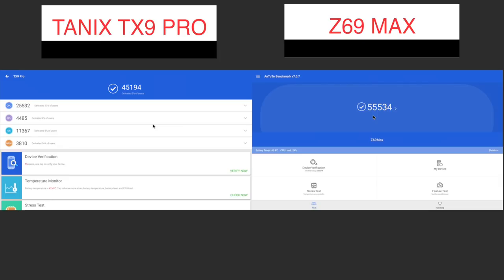We also have Geekbench, Antutu 2, and 3DMark scores for a small comparison.